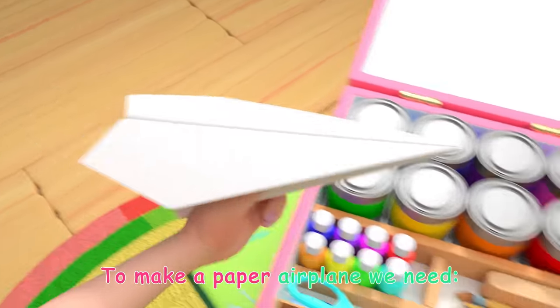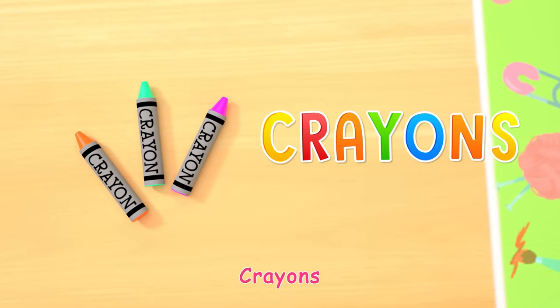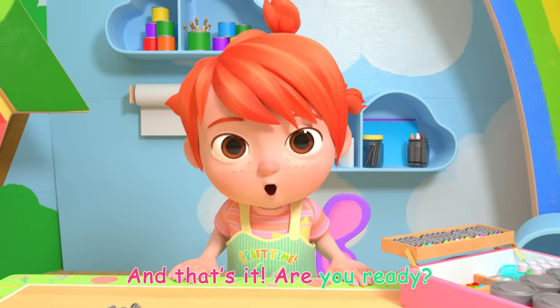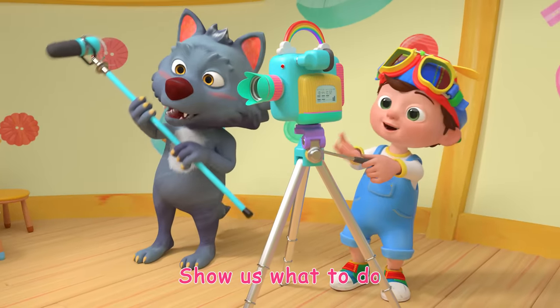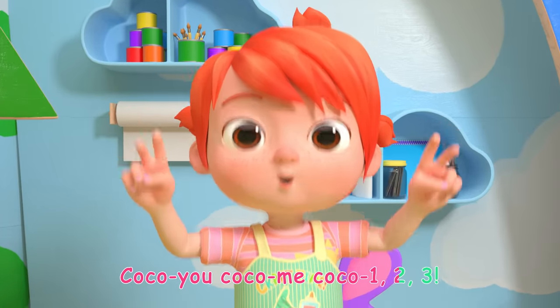To make a paper airplane we need a sheet of paper and crayons. And that's it! Are you ready? Ready! Let's go! Coco U! Coco Me! Coco 1, 2, 3!